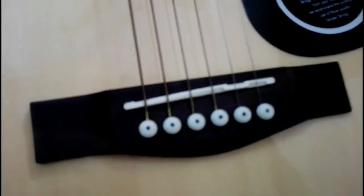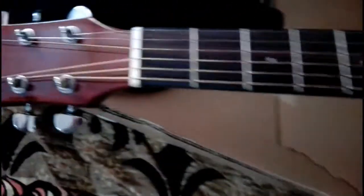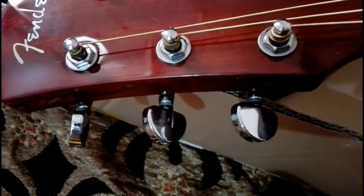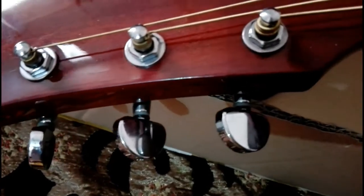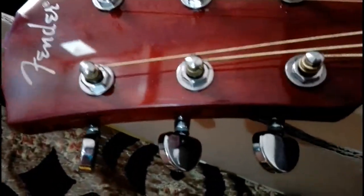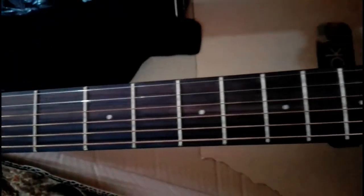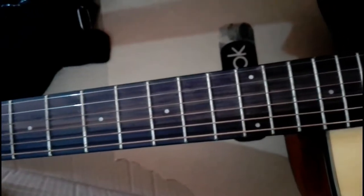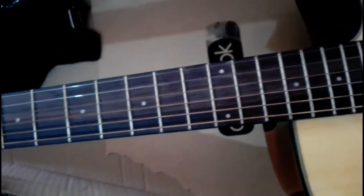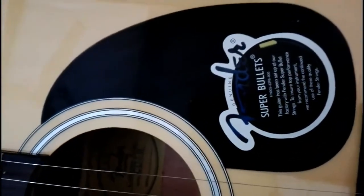I really love the compensated saddles on Fenders. You can see the tuning keys — they are die-cast tuners. The strings that Fender provides with this guitar are Fender Durastone 12-gauge strings. The unique feature of this guitar is the dual action truss rod, with 3mm dot position markers.